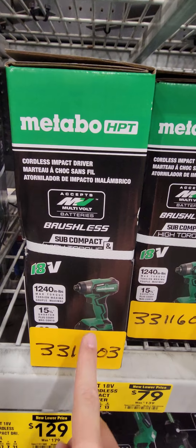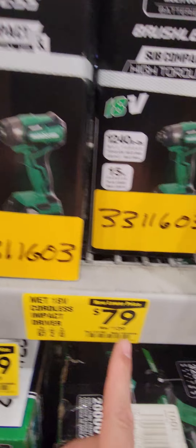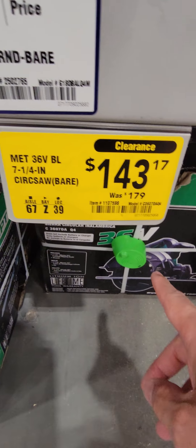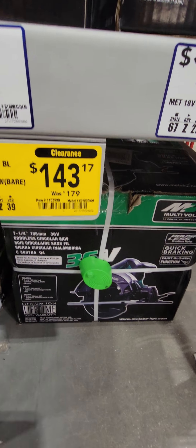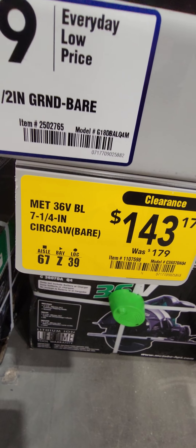The subcompact high-torque impact driver — and I don't know why they put 'high-torque' on there because they're not real powerful — is down to $79 from $139. Both subcompact sets come with two batteries, a charger, and a bag. Also, the 36-volt quick-breaking dust extractor is down to $143.17 from $179, and it is eligible to get a free battery.